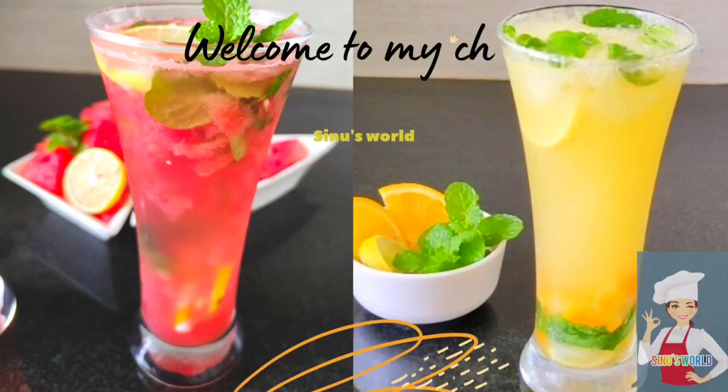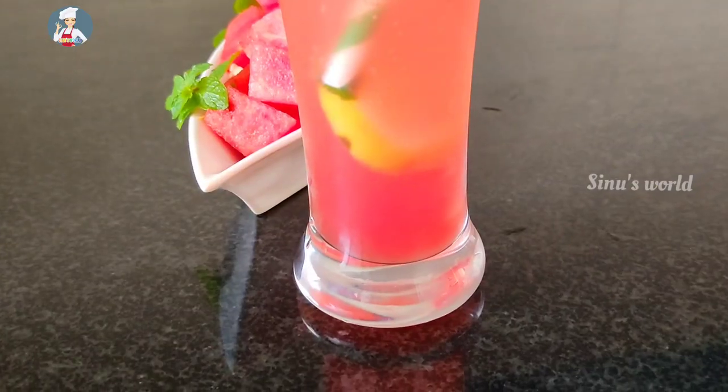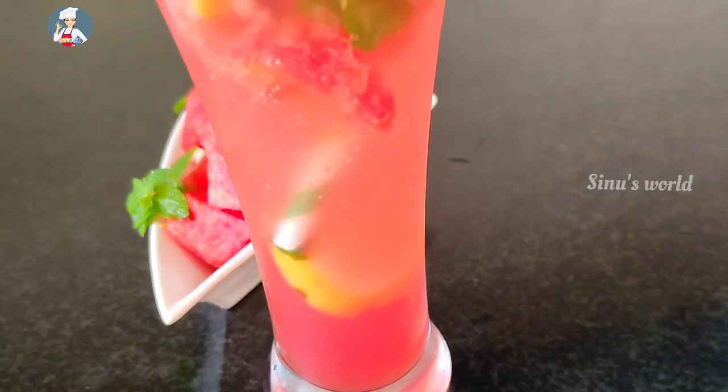Hi friends! This is a refreshing recipe for me. We have two super drinks — one is watermelon and orange. We have a nice refreshing drink.